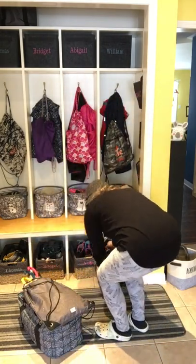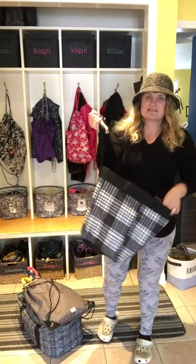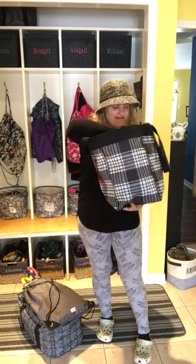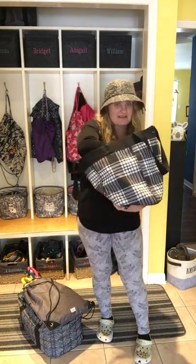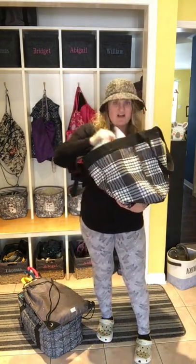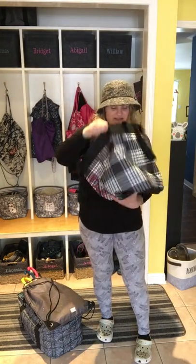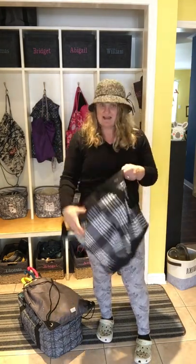Then I just have one of our essential storage totes with our activity bags — little busy bags for the kids, a bunch of zipper pouches large and small, arts and crafts, that kind of thing. The stuff for when I want them to be quiet. I just have an extra bag for that there.